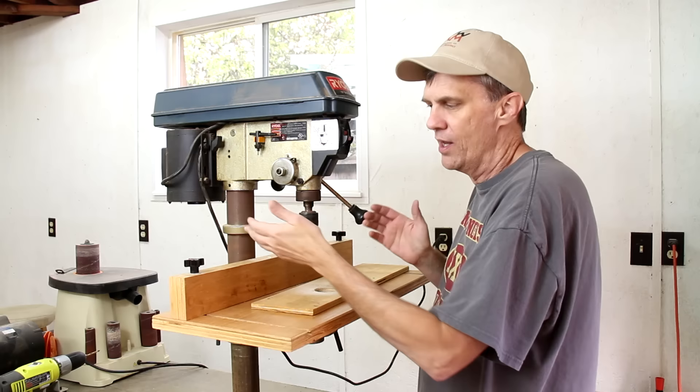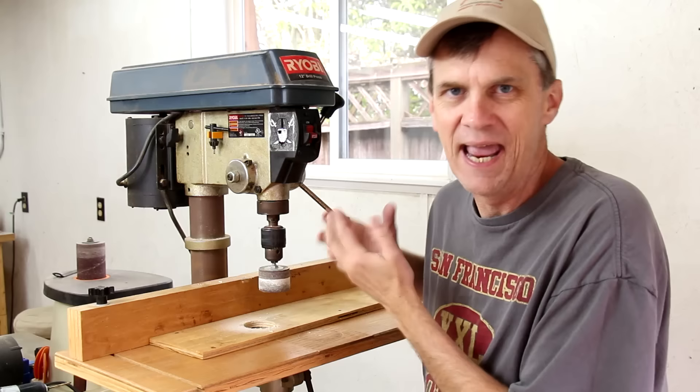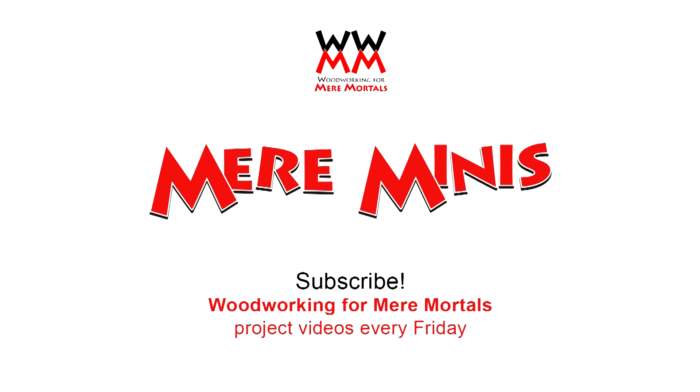And this fence also makes it handy to set up stop blocks so I can make repeated holes in a board. So while I wouldn't consider a drill press an essential woodworking tool, it certainly is a handy one to have. I find myself using it all the time, and there are certain procedures you just can't do without a drill press.